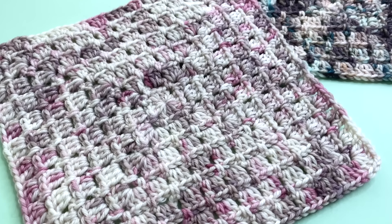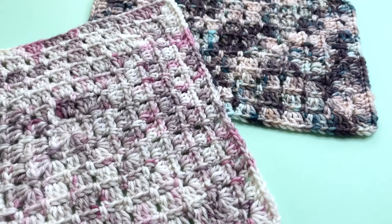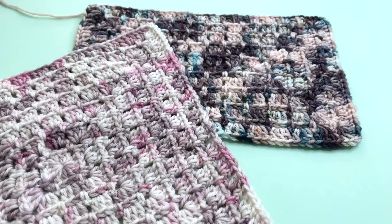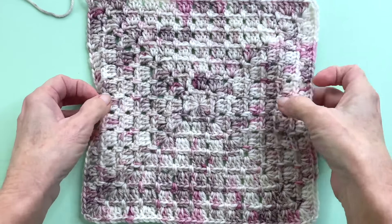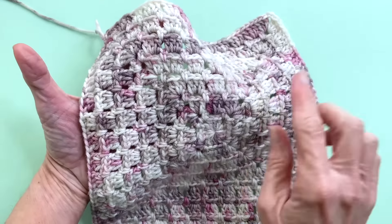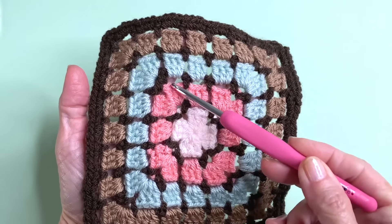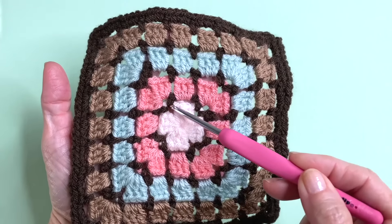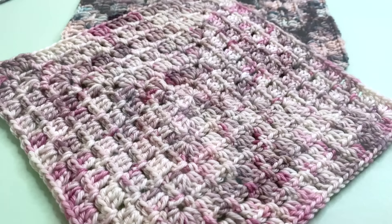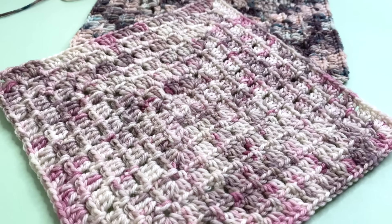If you love working on projects that can be worked continuously without a ton of color changes and you can practically go on autopilot, then the Modern Granny Square is for you. Now I'm going to let you in on a little secret: although this is called a Modern Granny Square, it's been around for years and it's just the classic block stitch without all the fuss of fastening on and off to get that spike effect between the granny clusters. But there is a lot to love about this method and it has fast become one of my favorite ways to make a granny square.